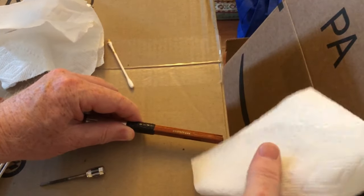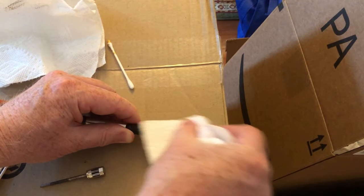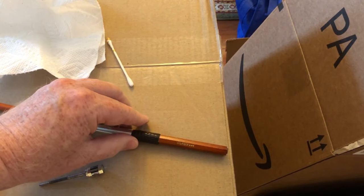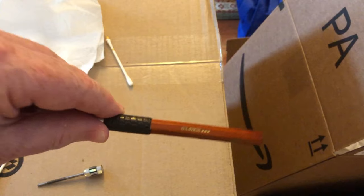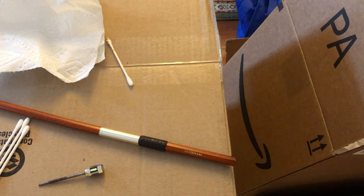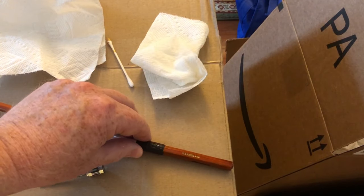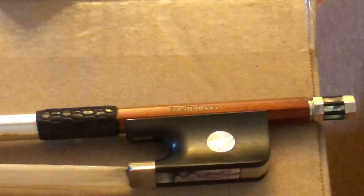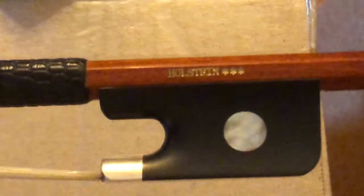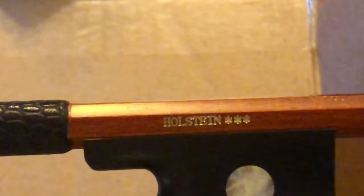I'll do the same with my dampish paper towel. It seemed to have worked - there we are, our gold Holstein. I'm going to do another coat, let it dry, do another coat, and we'll see what it looks like when I'm done. Okay, so with two coats, here is how it turned out. I'll hold it up as close as I can - I like it, I think it turned out pretty good.